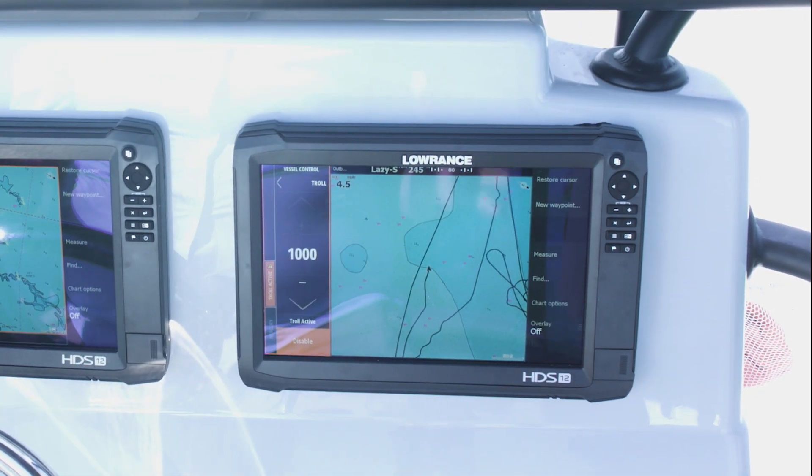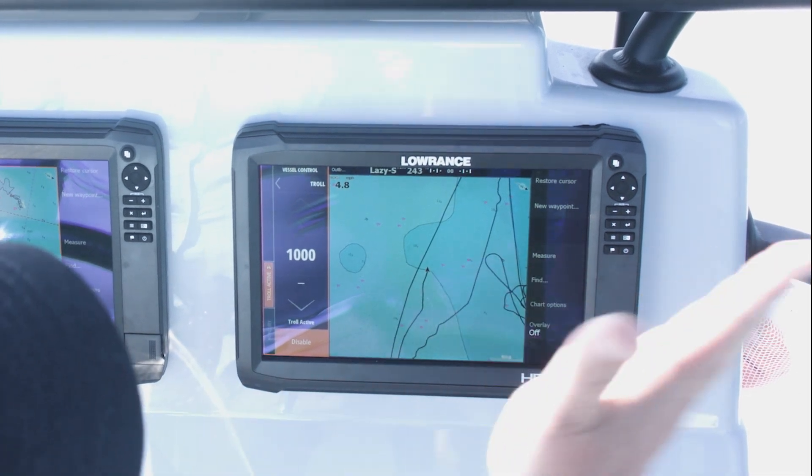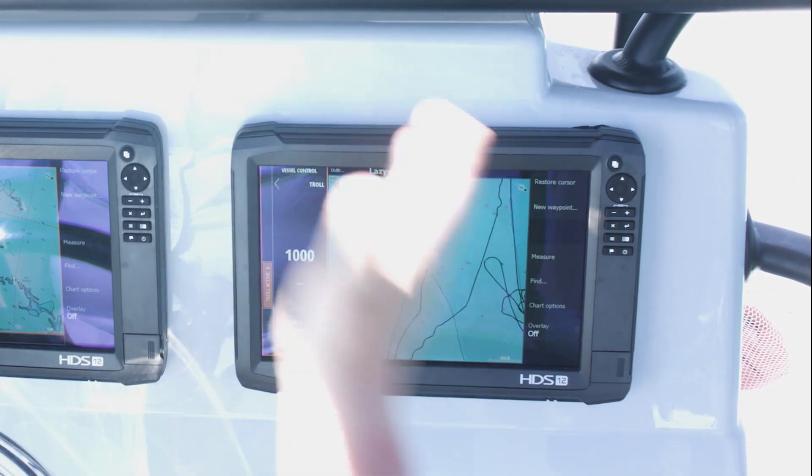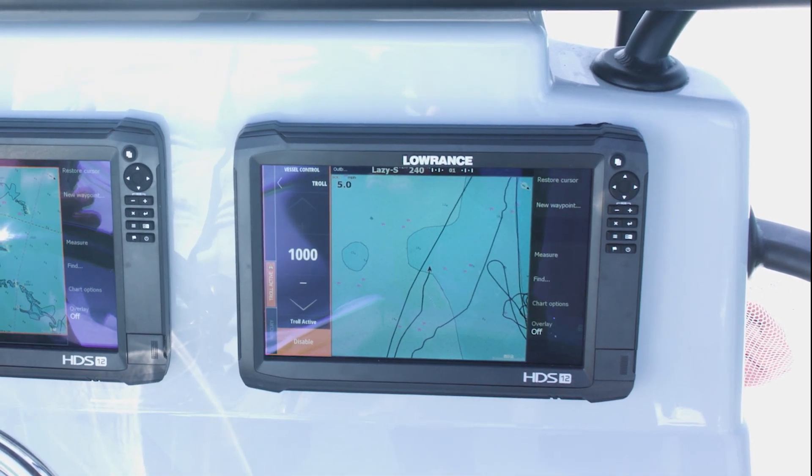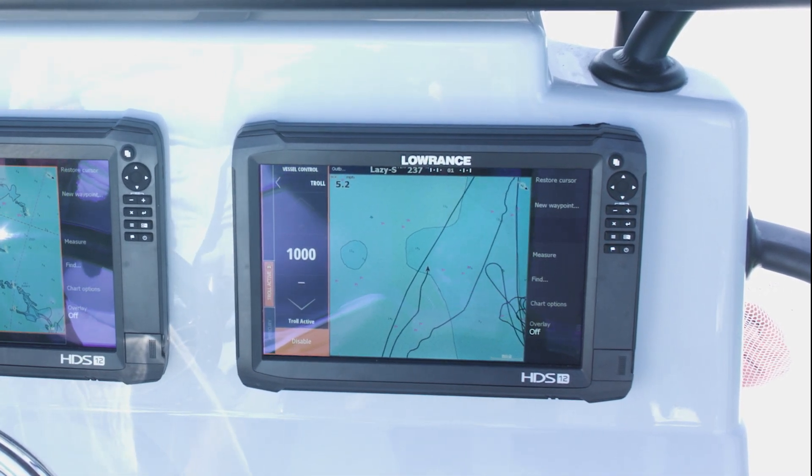I've got the autopilot driving us in a lazy S, which is going to roll us in and out and give our baits a different action in the water. Using these two systems together, I can focus more on my baits.